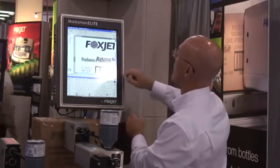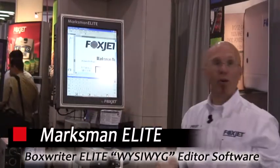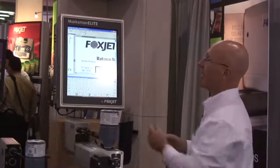I also have the capability of changing the type of font. Being a Windows-based controller, I'll now have access to all these TrueType fonts, as well as downloading bitmap logos to personalize that case.